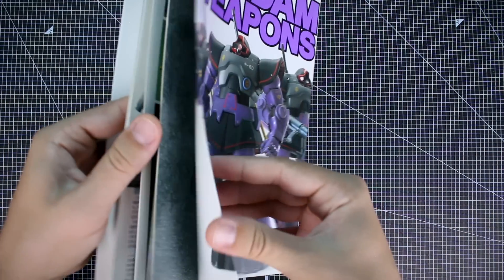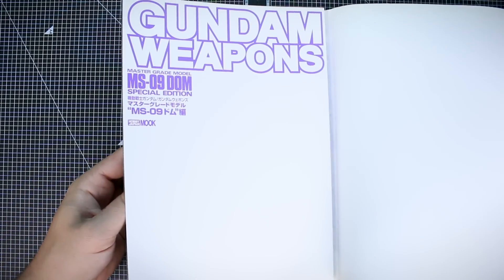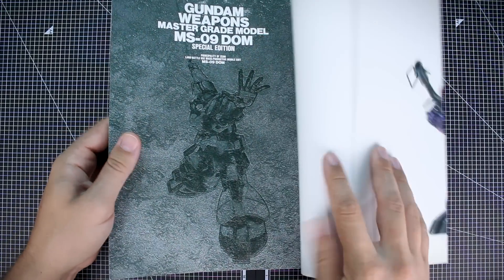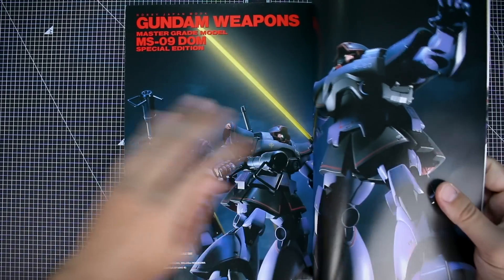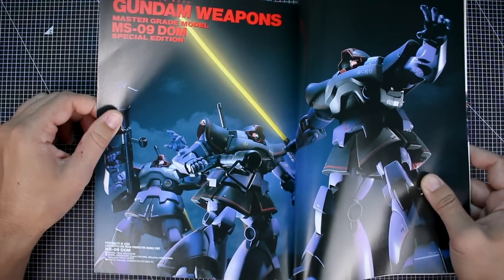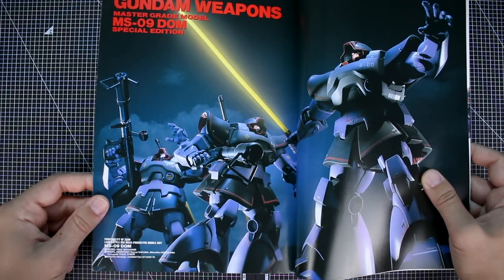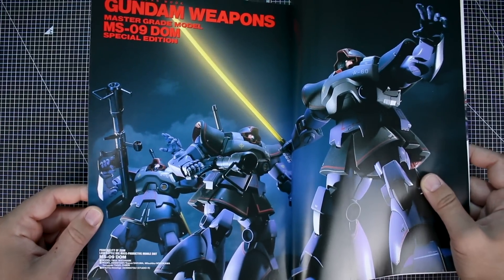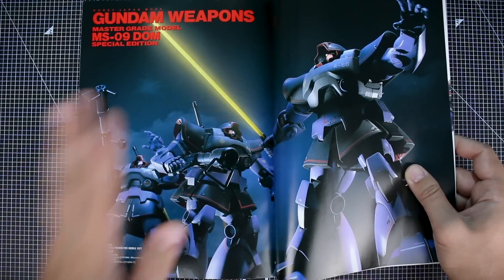On the inside of the dust jacket it's just the titling without the photo. There's a cool image on the front and another photo of those kits. You can see in the credits that yes, that's by Max Watanabe, model assist by Kazuo Sakuma and a few others — a cool photo of the Black Tri-Stars team.